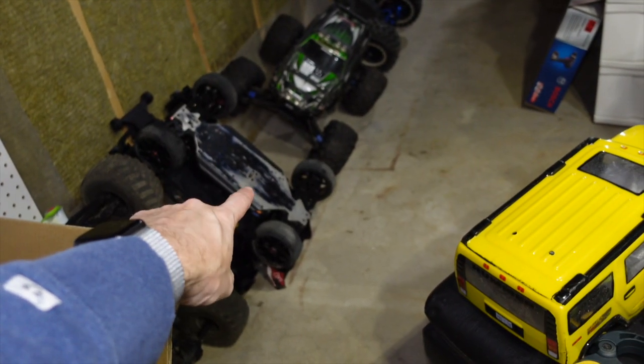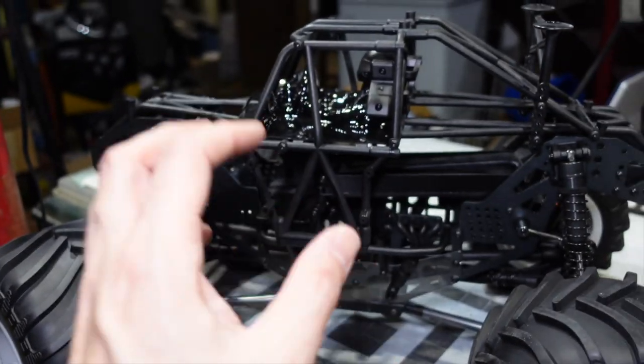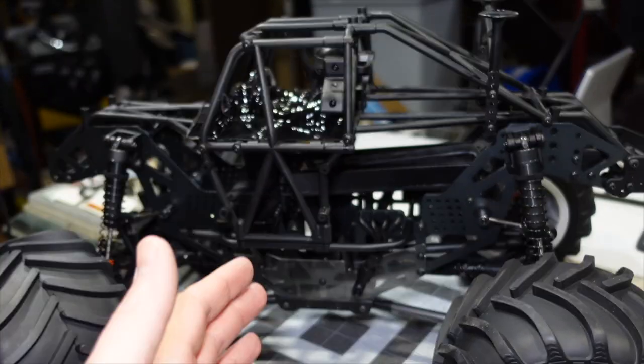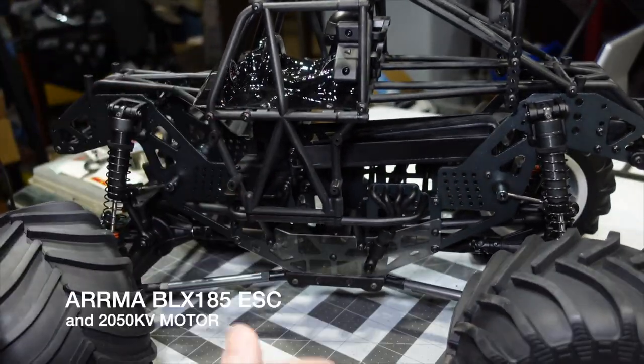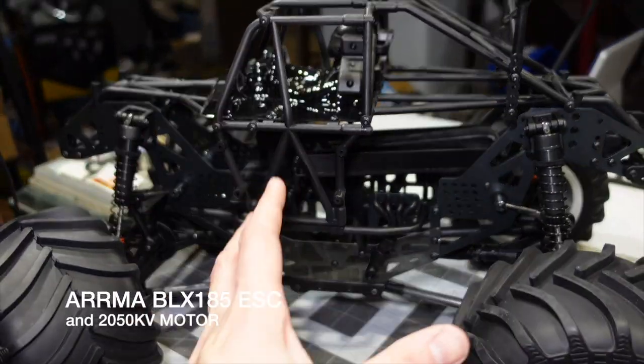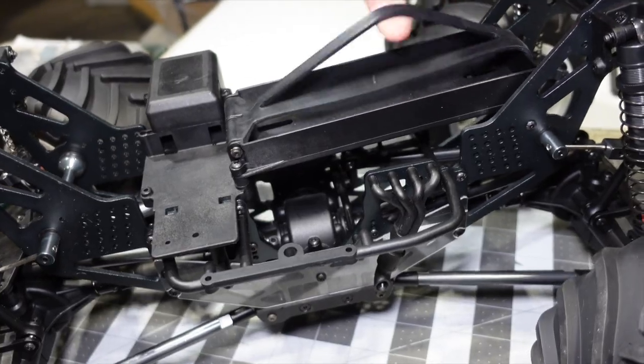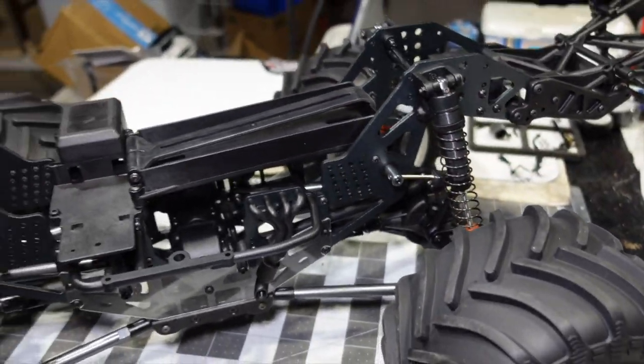6S and 4S electronics out of the Typhon — that's my old Typhon — I'm going to put them in here. I'm going to try a new servo, use an old radio, and get this up and running on a 4S/6S system. The BLX 185 — I'm going to run it on a 4S LiPo. That's the plan anyway. Here's the nice elastomer battery tray.